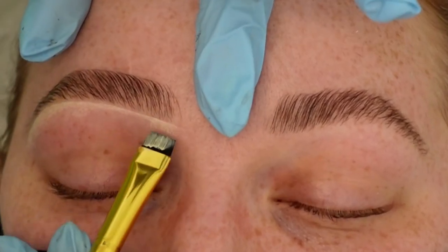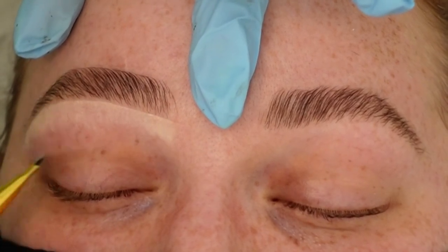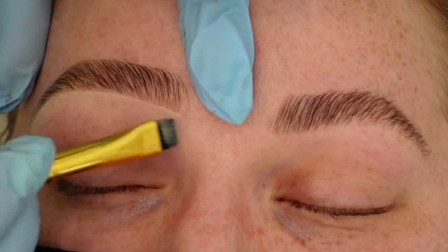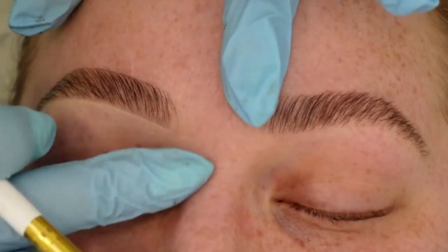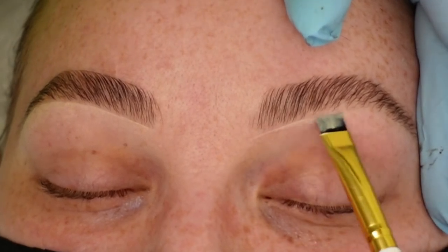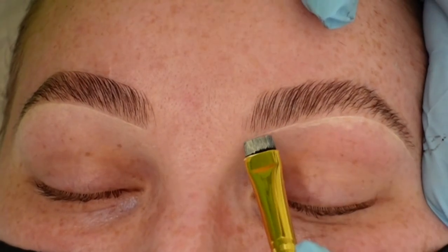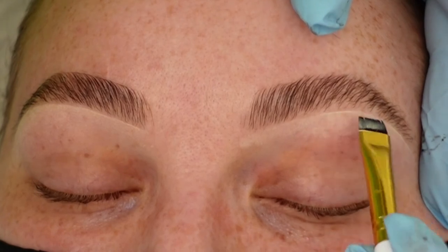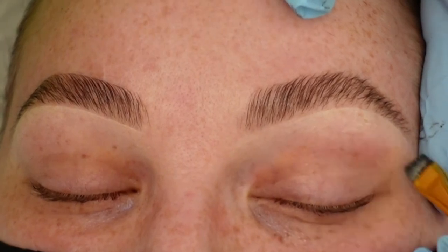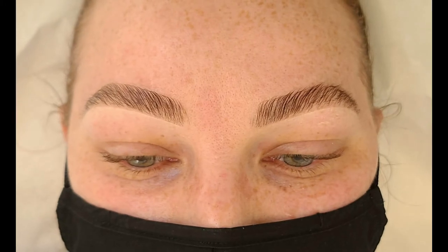I like to shape the eyebrow with the spoolie, then we finish off the treatment with our brow highlighter. I find this is a nice professional touch — my clients leave feeling like they've had something a little extra that they wouldn't have done themselves. It's also a great chance to talk to them about products and upsell a brow pencil, brow soap, brow highlighter, or other products. I hope this helped — feel free to reach out at hello@bepampered.ca or check out our videos on YouTube or at shopbepampered.com.